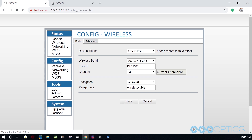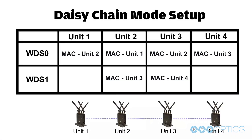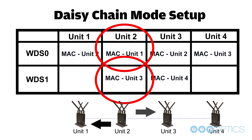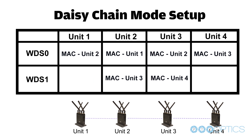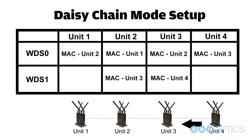Click on the WDS section in the config area. In the WDS page, enable the WDS sections and type the MAC address for all other base units in the chain. Simply type in the MAC address found on the back of your unit and press save. You do not need to enter the passphrase — this will be entered automatically. For example, in a four-unit WDS configuration: unit 1 has the MAC address of unit 2 saved in WDS 0; unit 2 has the MAC addresses of unit 1 and unit 3 saved in WDS 0 and WDS 1; unit 3 has the MAC addresses of unit 2 and unit 4 saved in WDS 0 and WDS 1; and unit 4 has the MAC address of unit 3 in WDS 0.